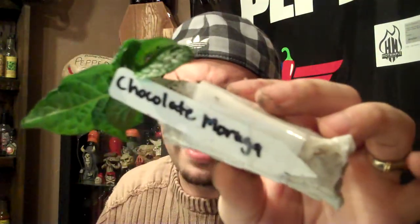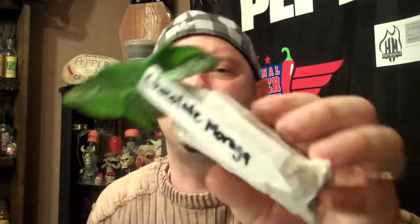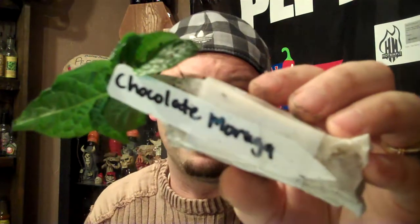Y'all may have seen my videos — I've done a video on the caramel moruga. I'll be having that in the garden this year. The brown moruga, and this one is the chocolate moruga. A brown moruga and a chocolate moruga are totally two different morugas, so understand that. This is the Trinidad moruga scorpion — this is a variety. You've got red morugas, yellow morugas, chocolate, brown, caramel. There's all these varieties of peppers within the moruga family.